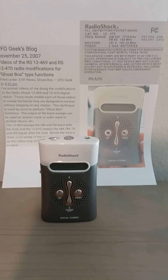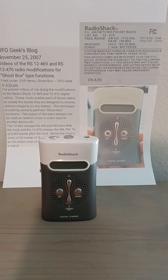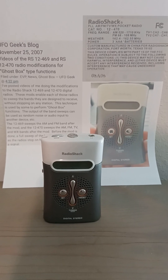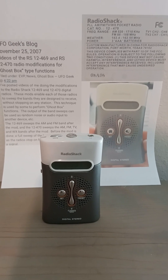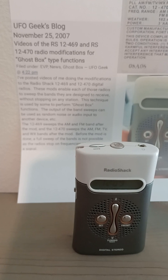You can see the origin of the ghost boxes by going to keyportparanormal.com. And Steve Hulte has a little list there that shows the different hacks and who provided the hacks and on which day. You'll see that I provided this hack to this radio on November 25th, 2007.